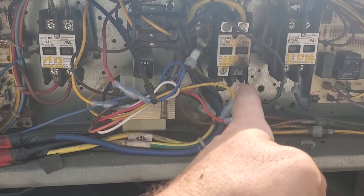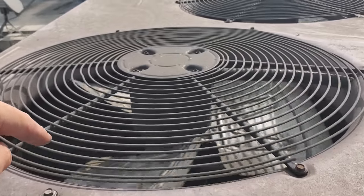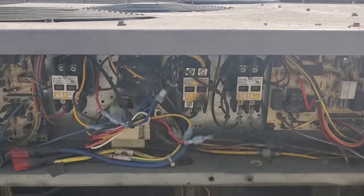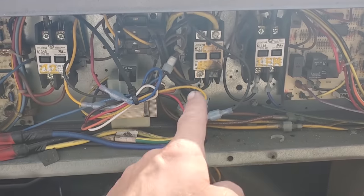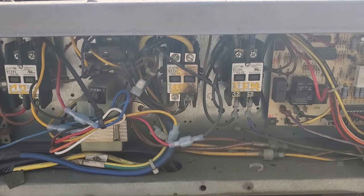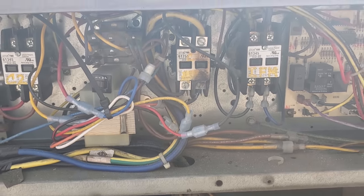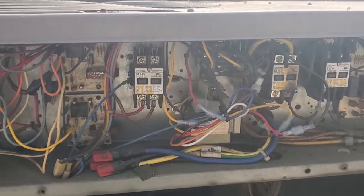Obviously we're going to have an issue here. That's just being pulled backwards by the other fan motor. So we're going to go ahead and power this guy down. We need to fix this electrical short first, figure out what happened here. Once we fix that, we can test further to find out if we have a bad fan motor or what's going on.